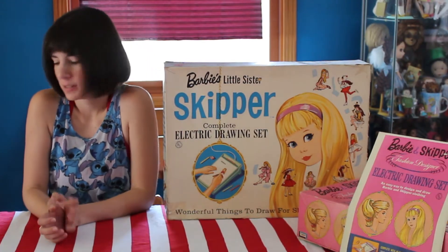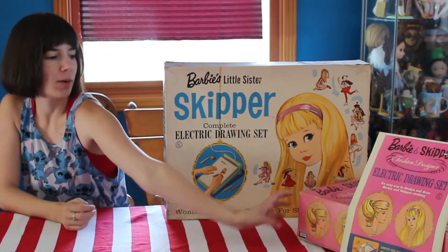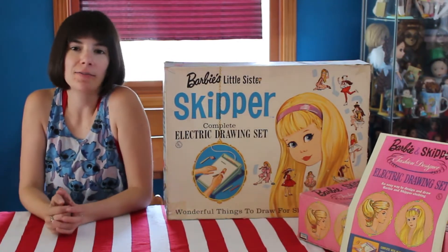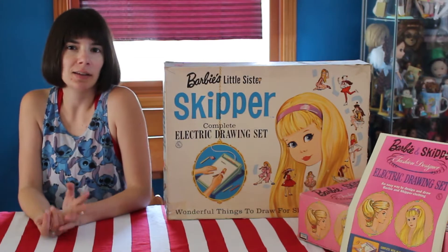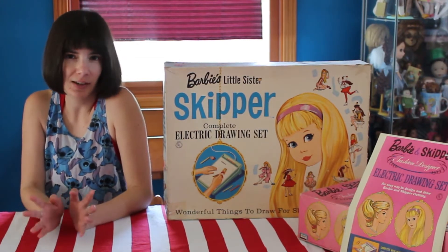These were produced in the early 60s, so this one was produced in 1964, and that one it looks like 1965. Lakeside Toys made these electric drawing sets, probably from like 62 to 66-ish.